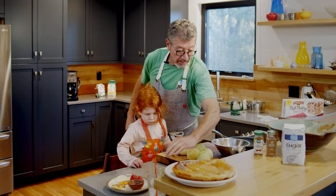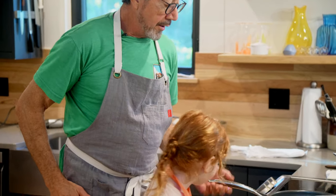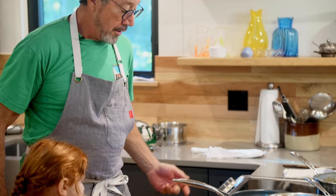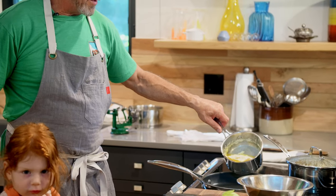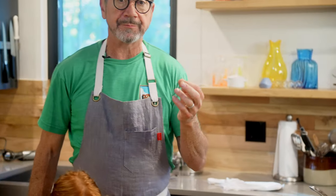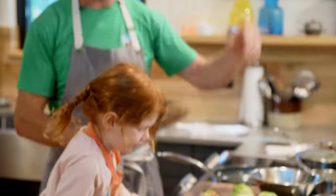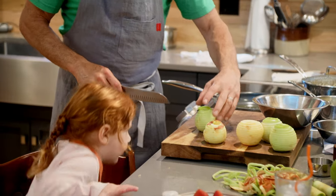Now we're going on to the next part of the process. We take a nonstick sauté pan on medium heat with a goodly amount of butter — about three tablespoons. The butter is going to do several things: lubricate the pan, caramelize, and add flavor.